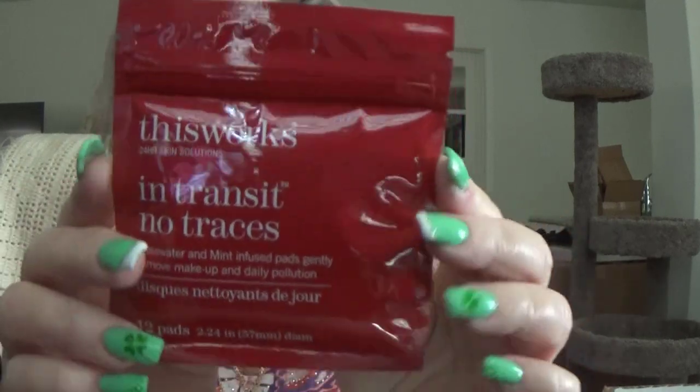There's one more thing. This is, in transit, no traces — rose water and mint infused pads, gently remove makeup and daily pollution. Okay, well, this is what it looks like. I'm not sure — I'm wary about trying things out.